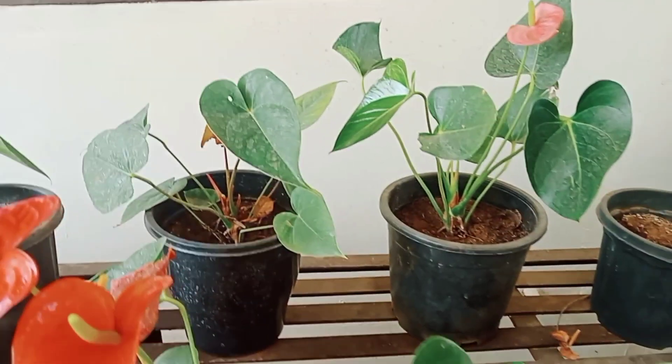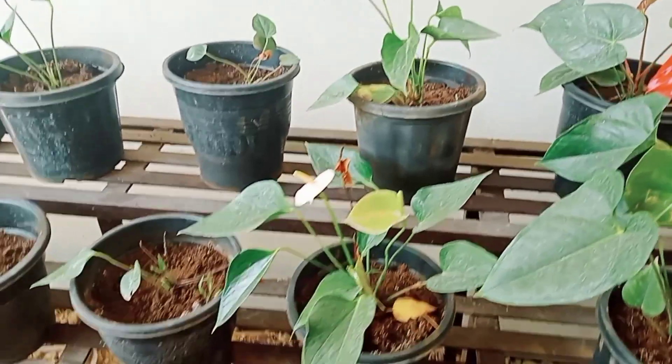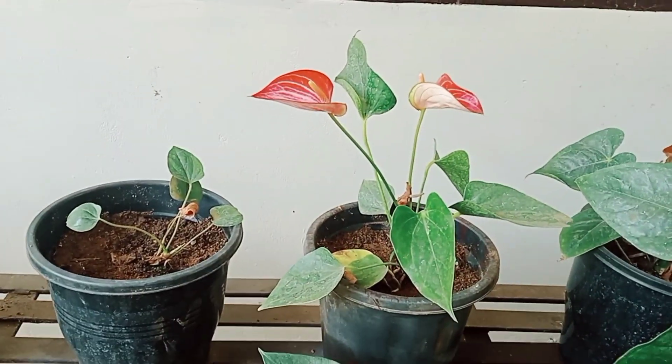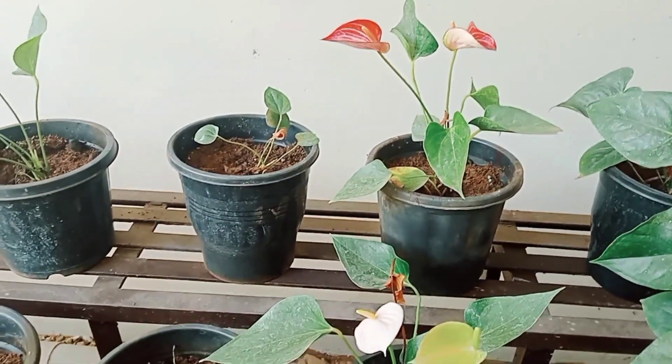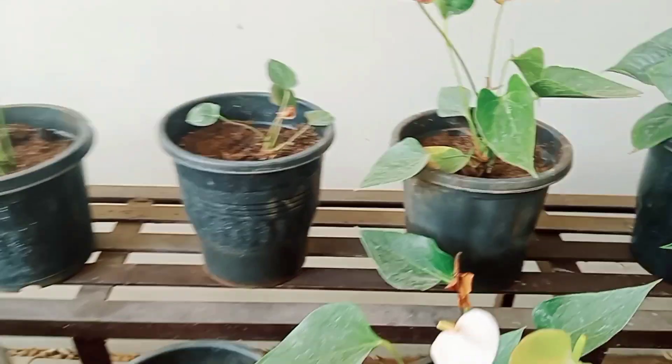We have a miniature type of Anthurium. We are doing a great job. We are doing a miniature type of miniature.